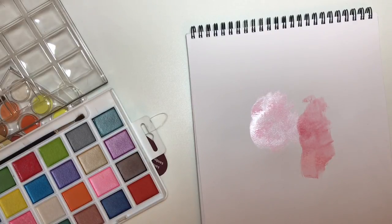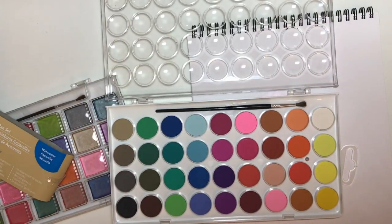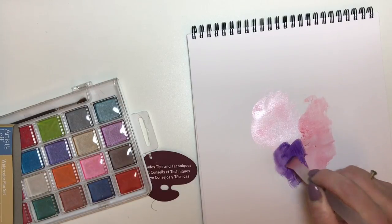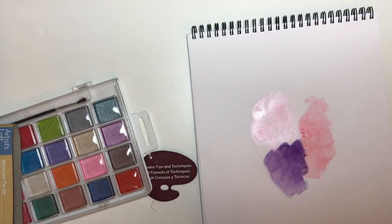A lot of people I know say that the Artist Loft products are really good. And then the other thing that I picked up was this set of 36 different colours, again of watercolour. And I just thought that this would be great — some purple on there. It's just your basic watercolour, but I thought a set of 36 different colours would be fantastic for me.